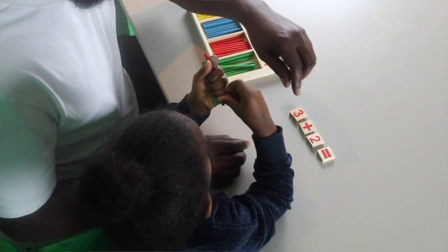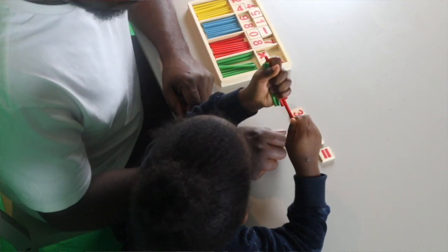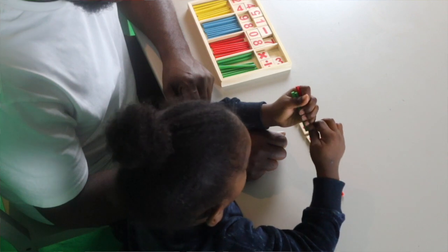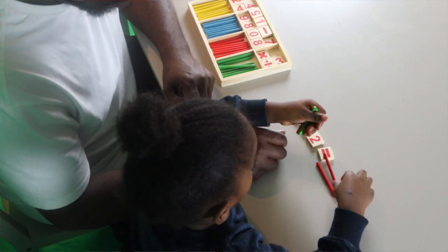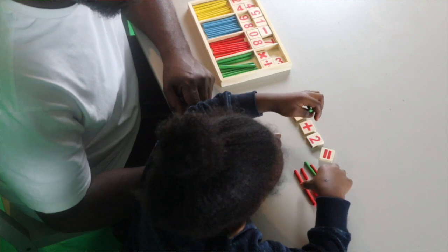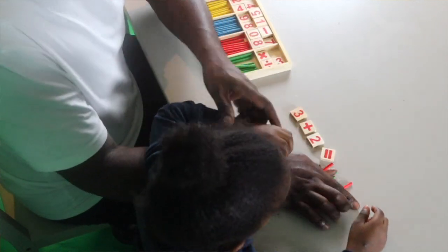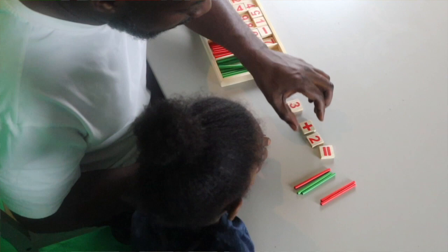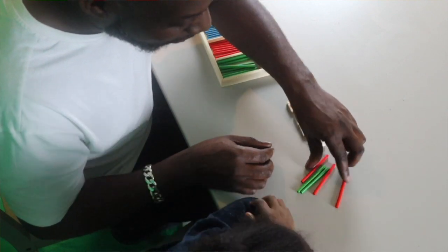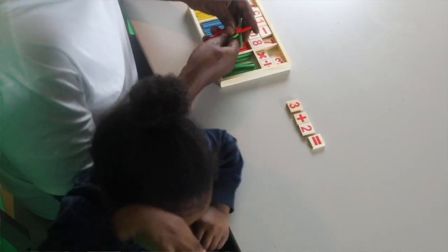Well done, now put them down. Count them as you put them down. 1, 2, 3, 4, 5. Brilliant! Put them down baby — so 3 plus 2 equals 5. Good boy! 1, 2, 3, 4, 5. Brilliant!